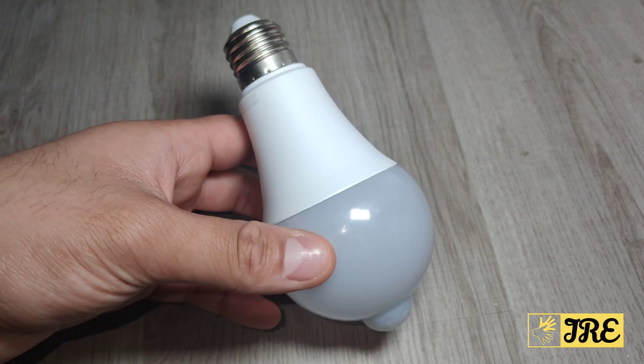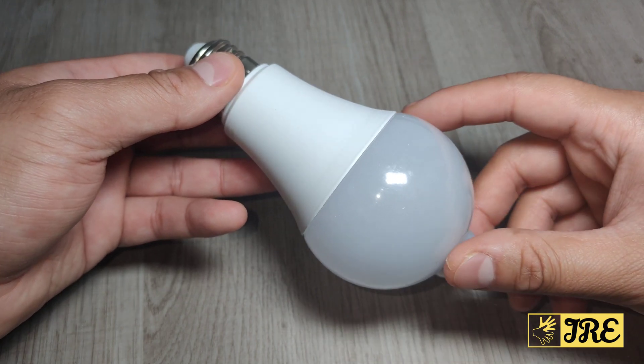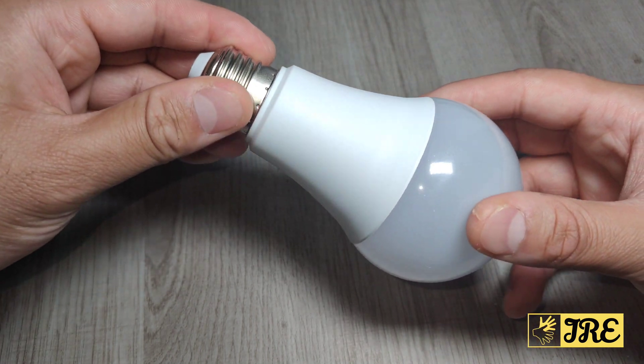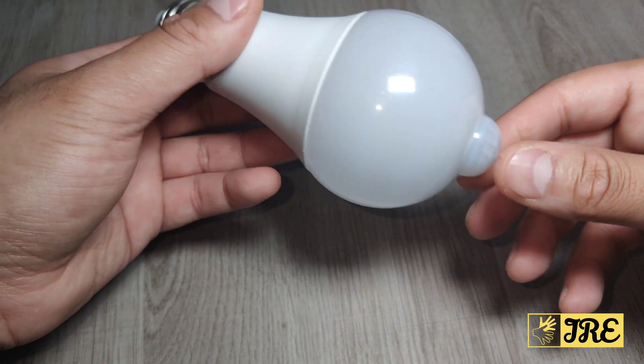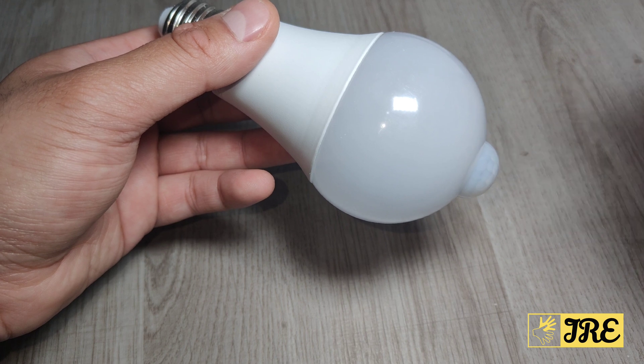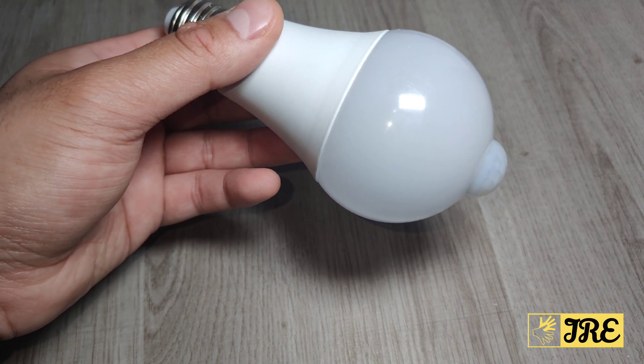Hello everyone. This will be a very short video. This is a PIR motion sensor 12-watt LED bulb. Connect this to your socket and as soon as you walk in it will sense and switch on. It has auto light-up and switch-off within 30 to 60 seconds after you walk out.